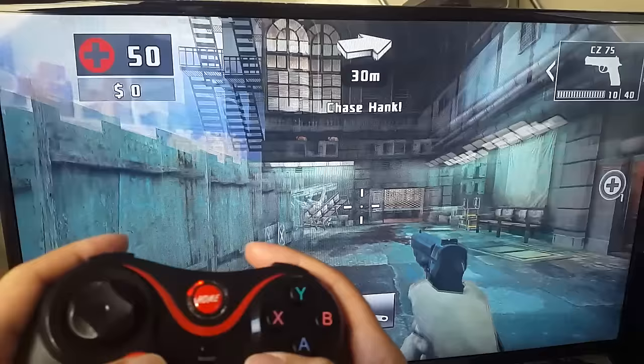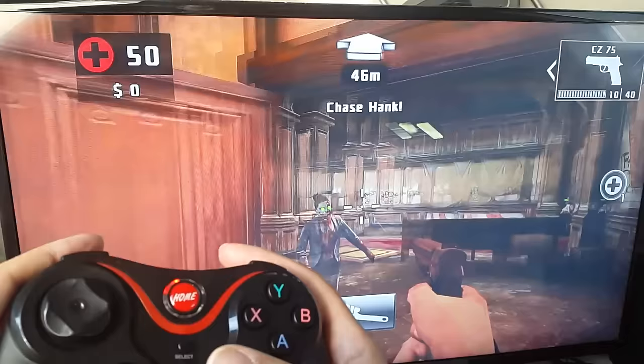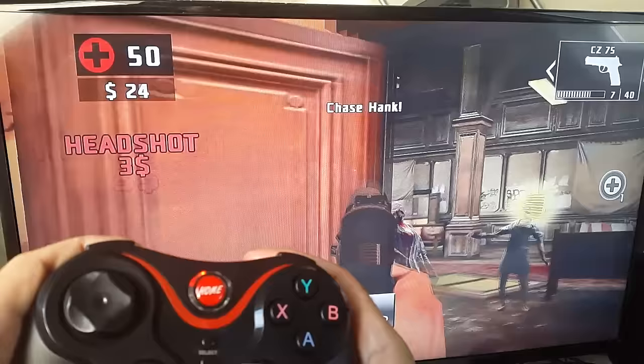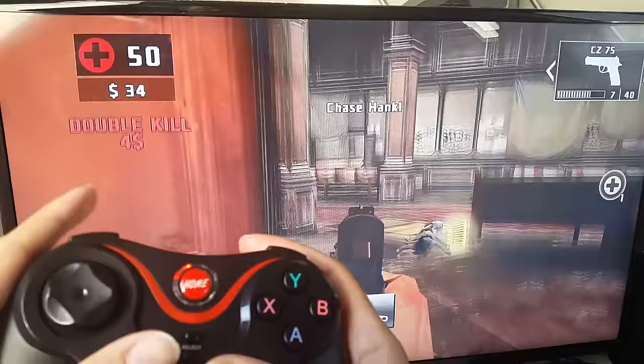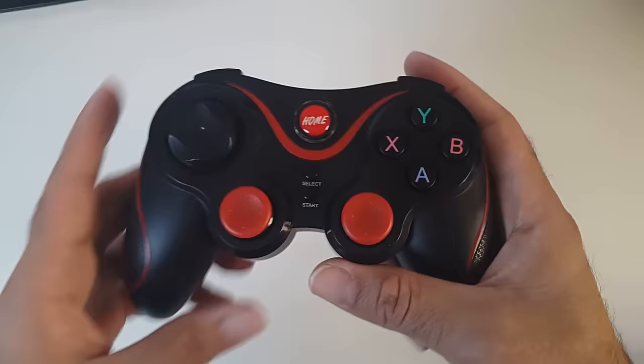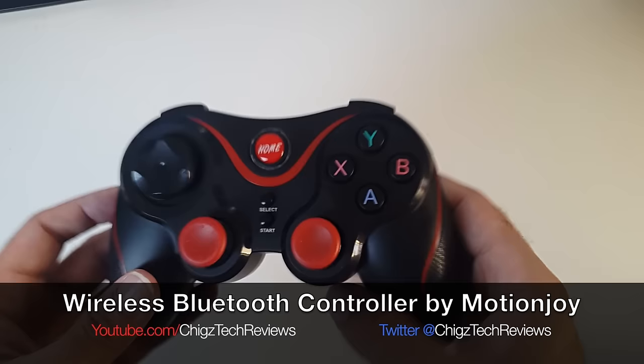Let's load up Dead Trigger 2. I'm playing a bit of Dead Trigger — the controls are really good, everything works as it should. Dead Trigger 2 works great.